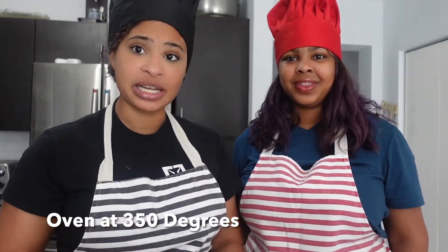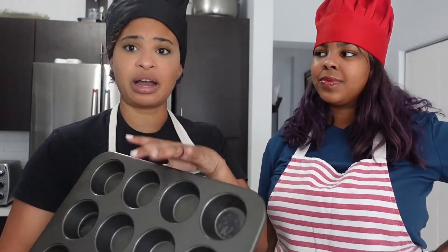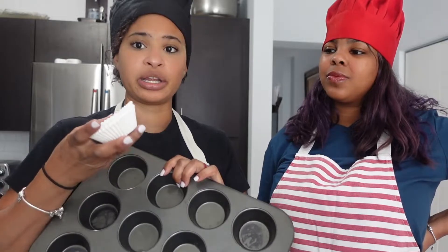Make sure your oven is at 350°F, because that's the temperature we're going to be working with today. Also, if you have a cookie scooper or ice cream scooper, it will be helpful later on — your spatula, of course, a whisk, a muffin tin or cupcake tin, whatever you want to call it. You can either spray nonstick on here, or like me you can use these little cups, and some bowls to do some mixing.